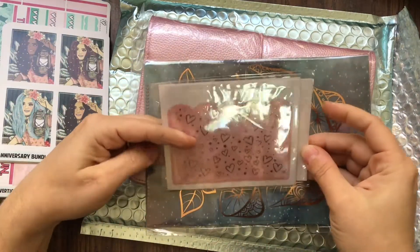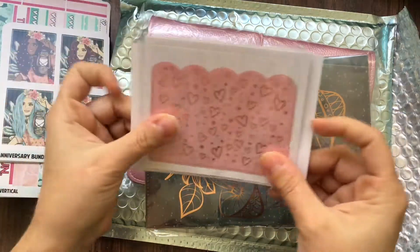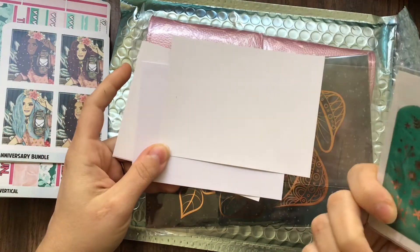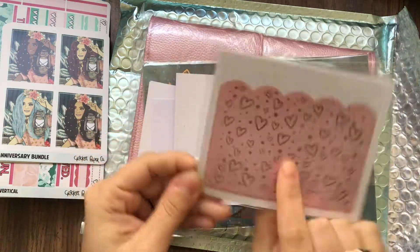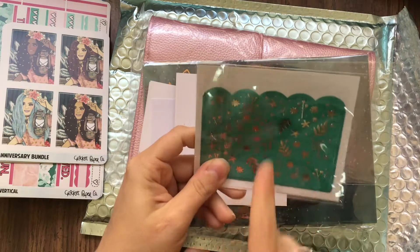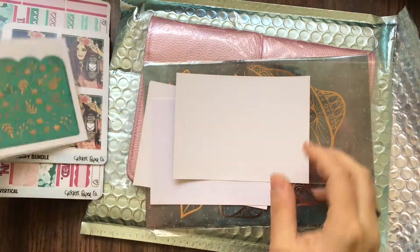And then these are the pockets — this is really cool. Oh, there's two! So there's this one, and personally I think this one looks really cool with the green and the gold. I have no idea where I'm gonna use that but I'm really excited about that pocket.